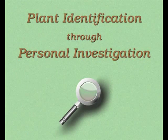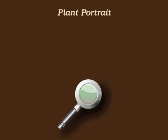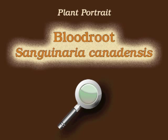You're watching Plant Identification Through Personal Investigation with Angeline Whitmire. This plant portrait is for Bloodroot, Sanguinaria canadensis.